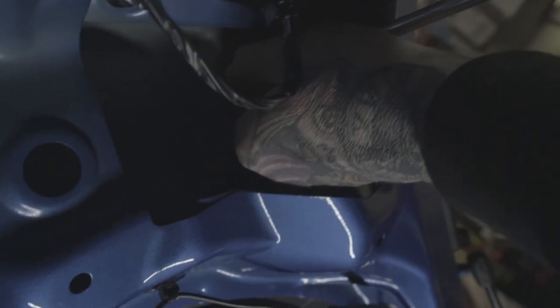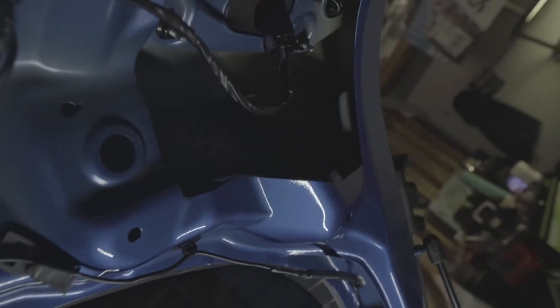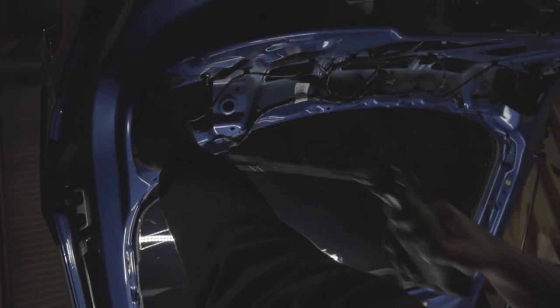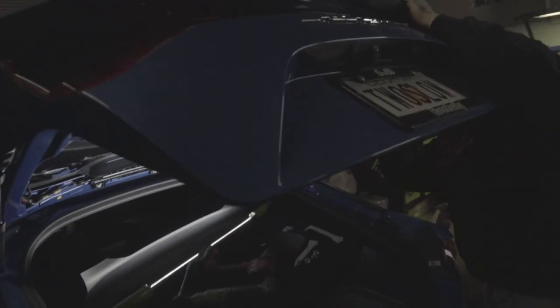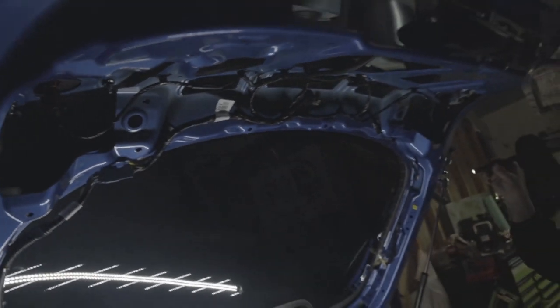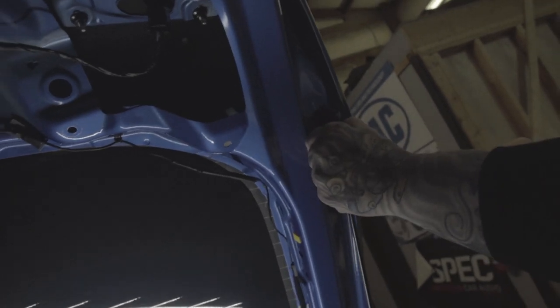Time for the spoiler. That thing was so freaking beautiful. Alright, we got to take it off.